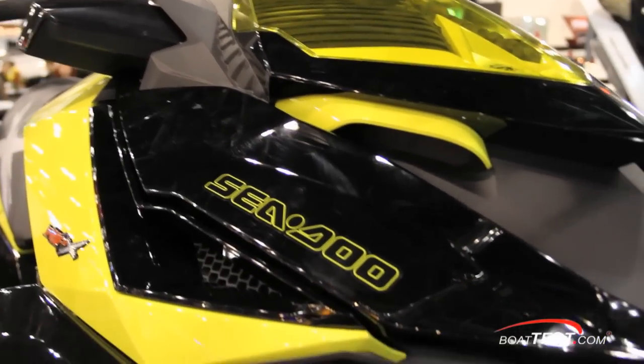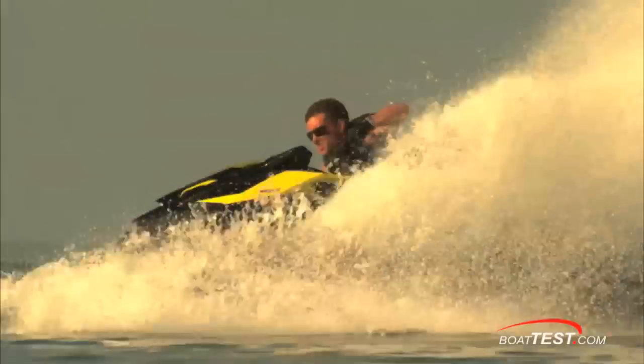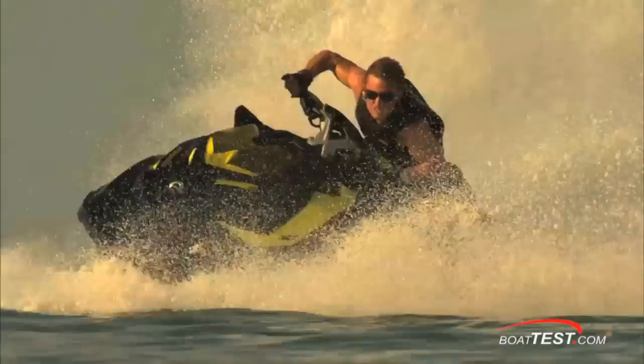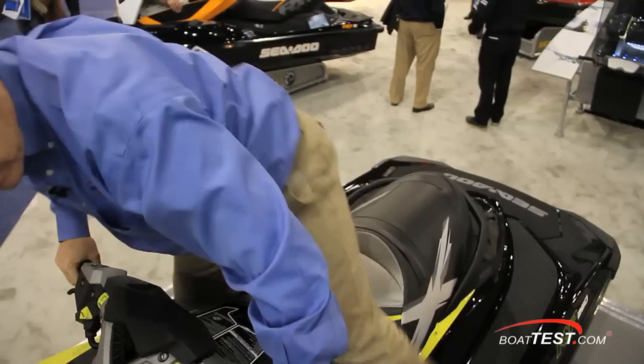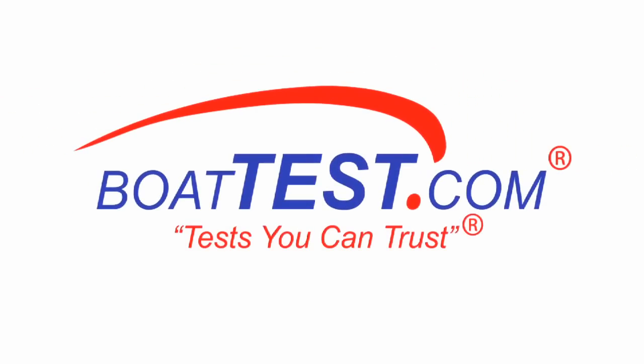All these features, plus the striking good looks, all come together very nicely along with the Sea-Doo technology in the RXP X260. For BoatTest.com, I'm Captain Steve. We'll see you on the water.